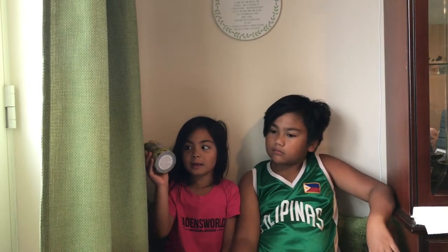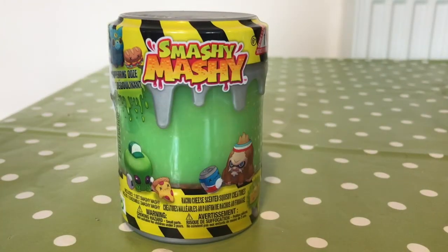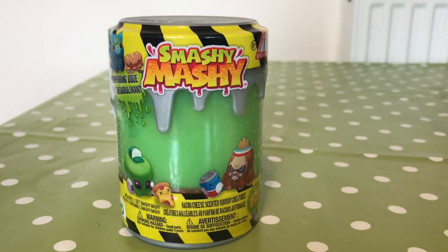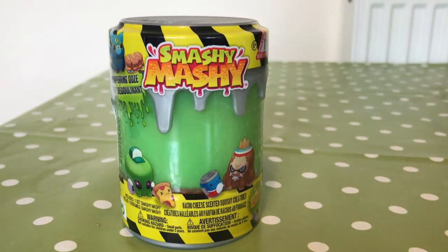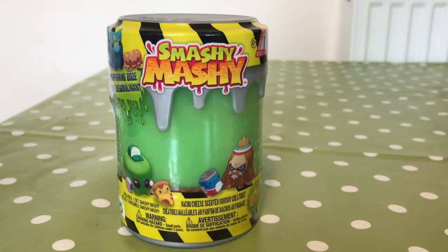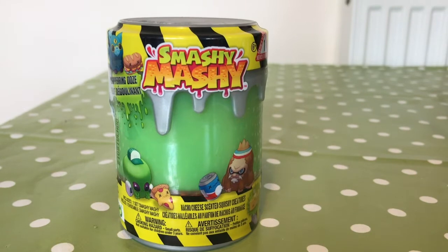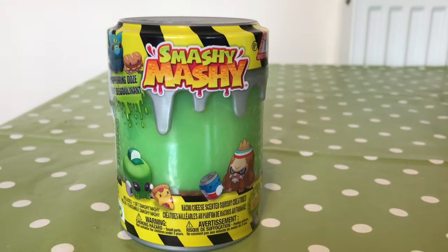You can see the green floating, and it's red to green. I think it's the magic ooze. Smashy Mashy are new crazy creatures emerging from a secret laboratory from the creators of Smushy Mushy. These squishy creatures come in an ooze reveal canister with their squishy body. Let's open it.